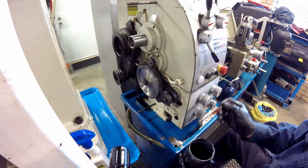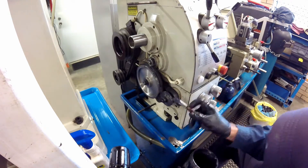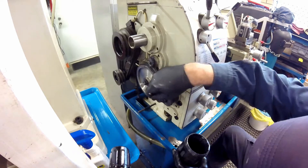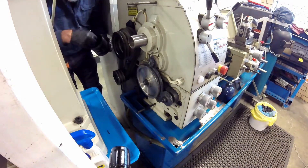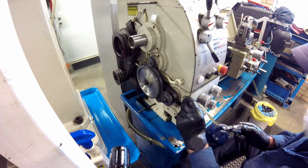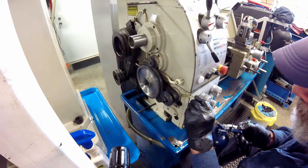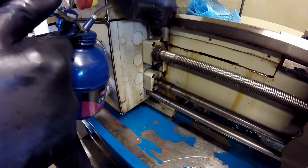I start at the drive end of the lathe, first applying grease to the change gears. I use a molybdenum base grease for this purpose. There is also a bearing on the input shaft of the quick change gearbox that needs to be oiled, followed by another bearing on the lead screw output.